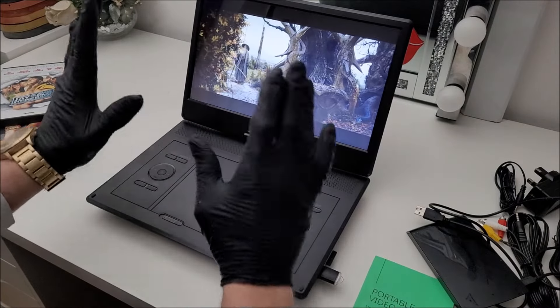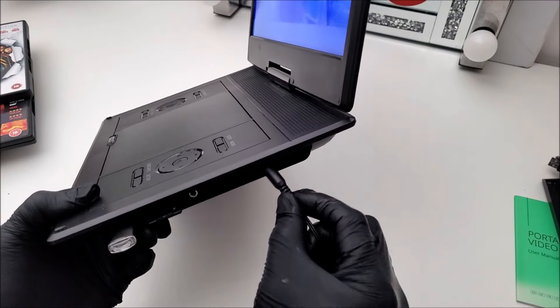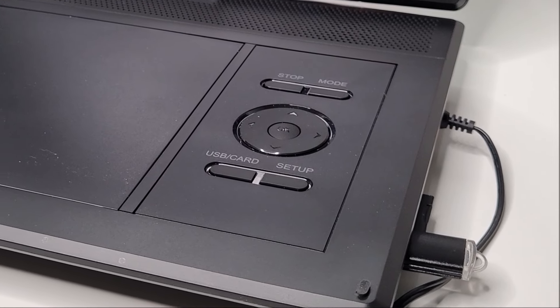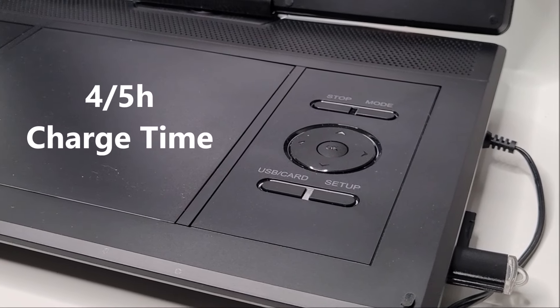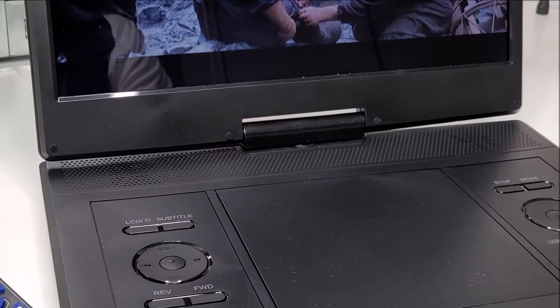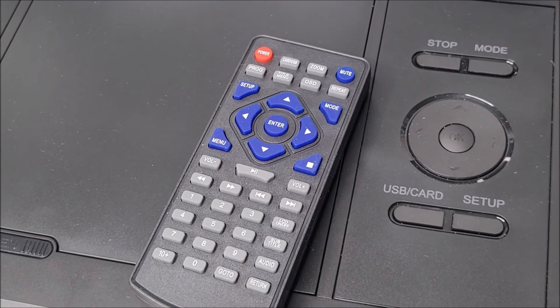You can enjoy about a full film and a half before the battery dies, after which you'll need to revert to the included DC charger and plug it in to continue. The charge time is between four to five hours to fully charge from flat.